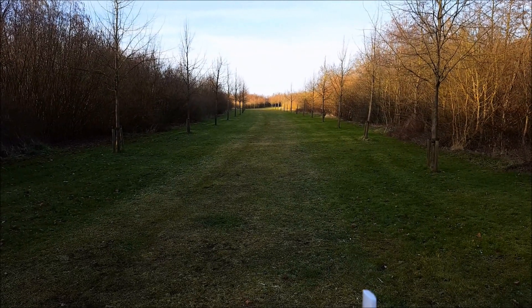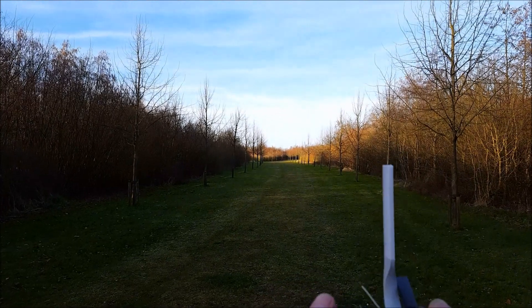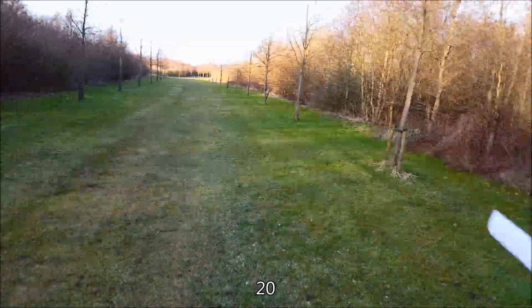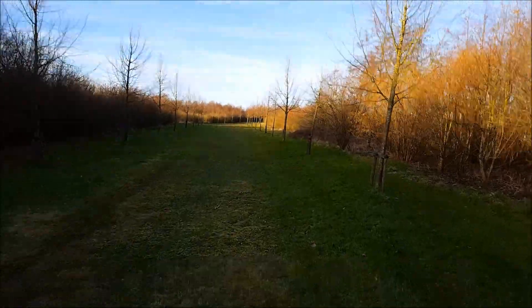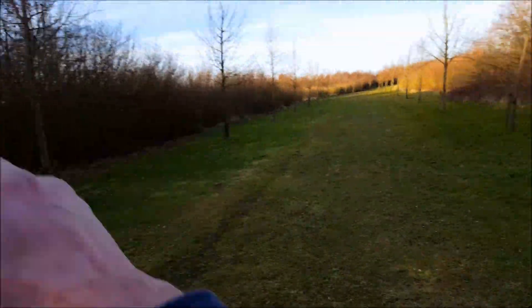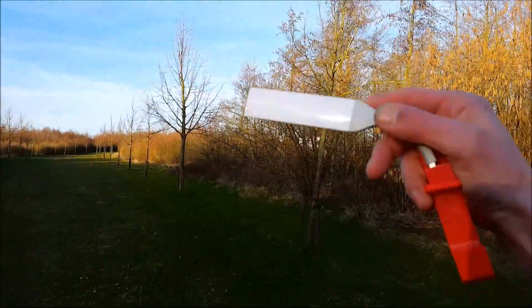I'm already over 60 meters and I still have Wi-Fi FPV — it is a bit laggy. We are going to count the meters. This is 60 meters — this is where we lost the Wi-Fi FPV last time, in these bushes. So we already have more range with just the 150 dBm extender.